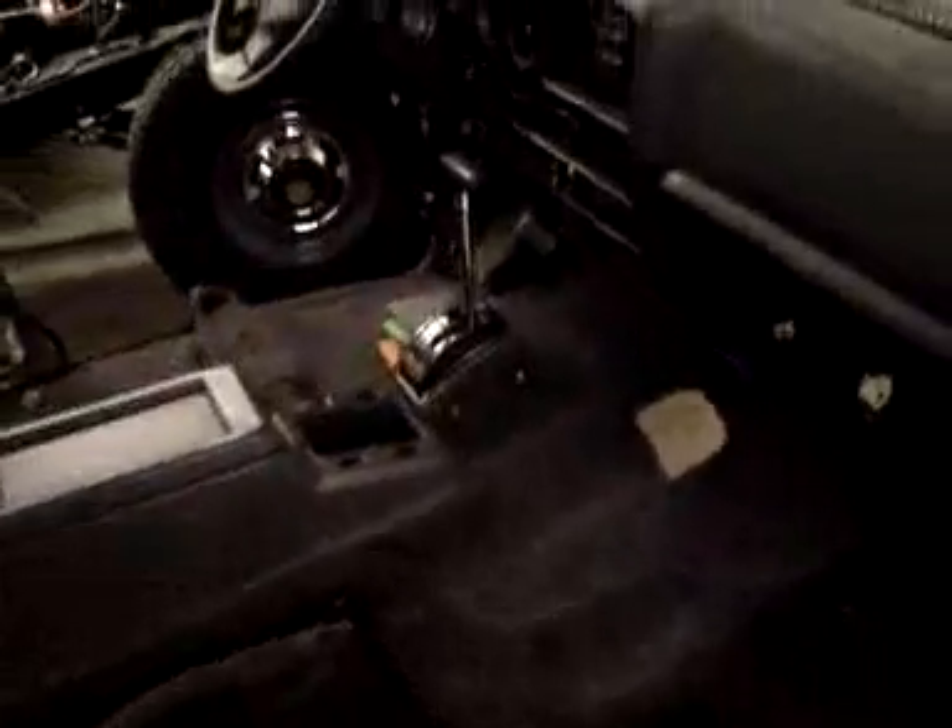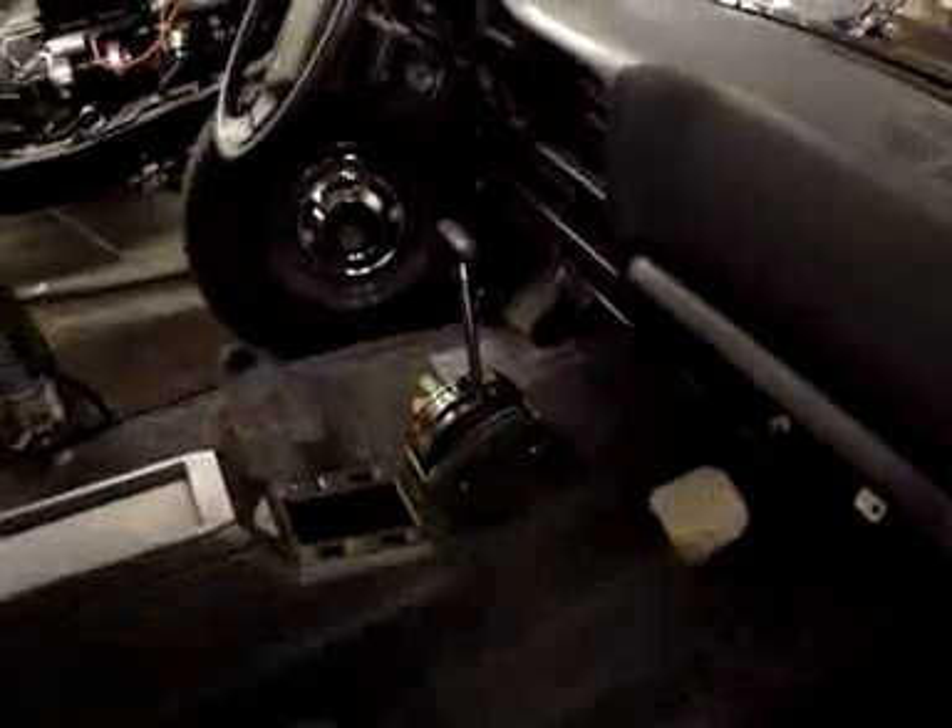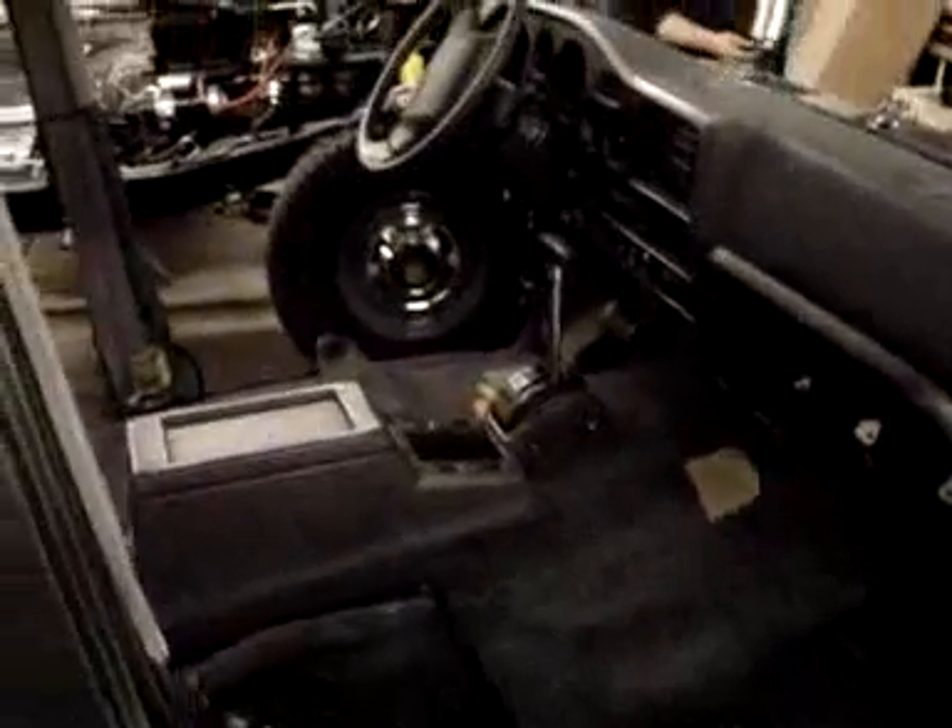It does require customization because they don't cut out certain holes, since some people are running different transmissions and transfer cases.